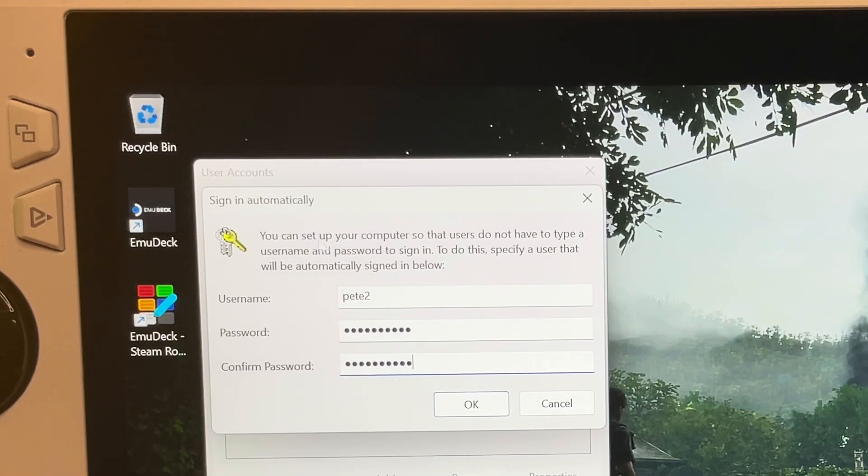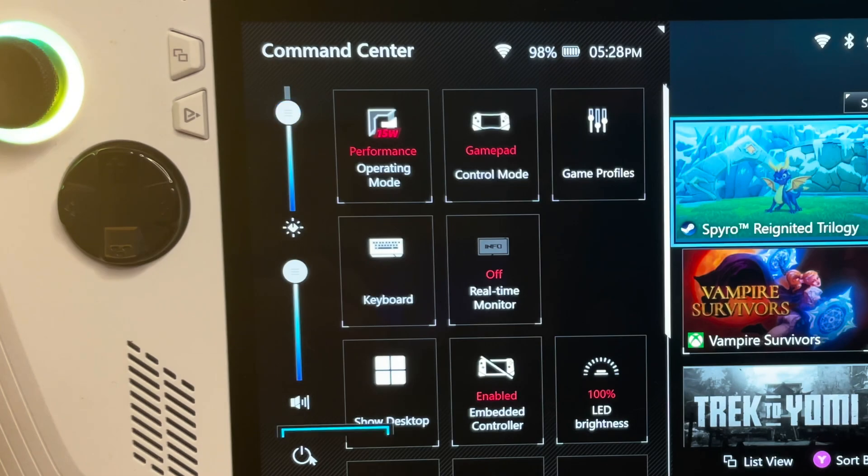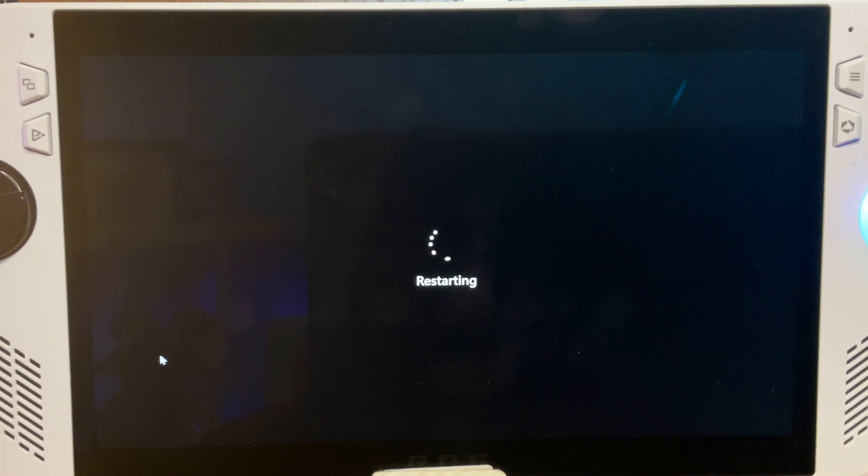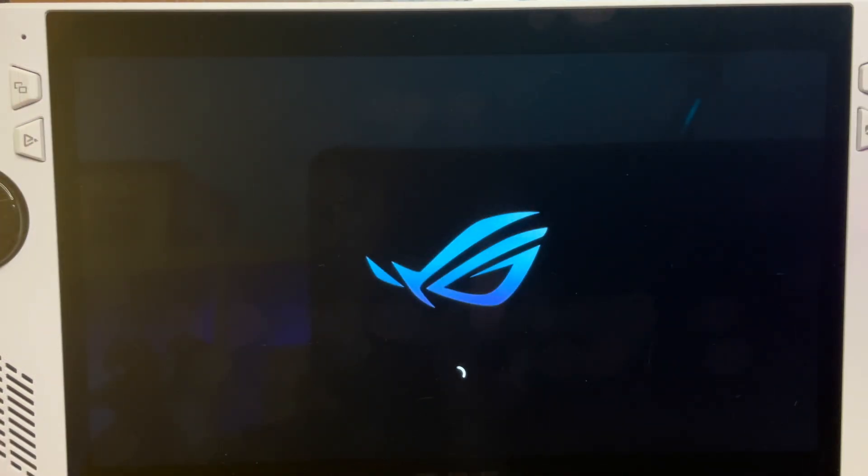And for step three, simply enter your Microsoft username and password and then restart your Ally. I don't know about you, but I think we deserve a pancake intermission while we wait for the Ally to restart.